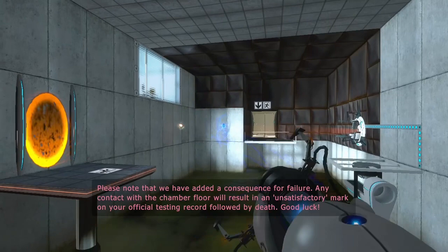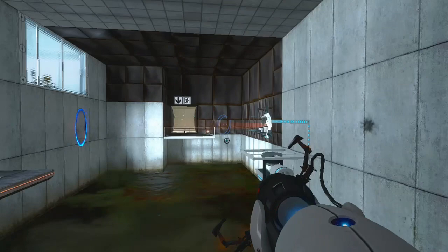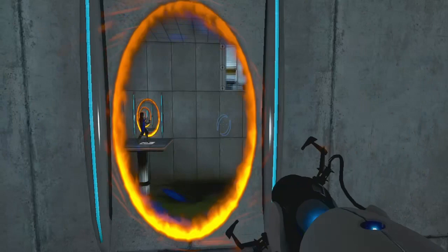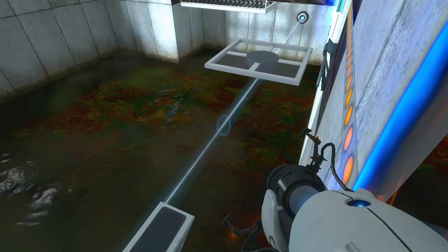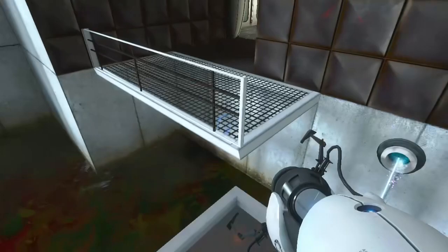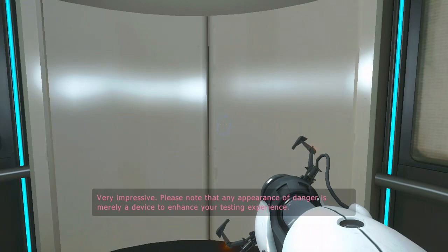Any contact with the chamber floor will result in an unsatisfactory mark on your official testing record, followed by death. Good luck. Very impressive. Please note that any appearance of danger is merely a device to enhance your testing experience.